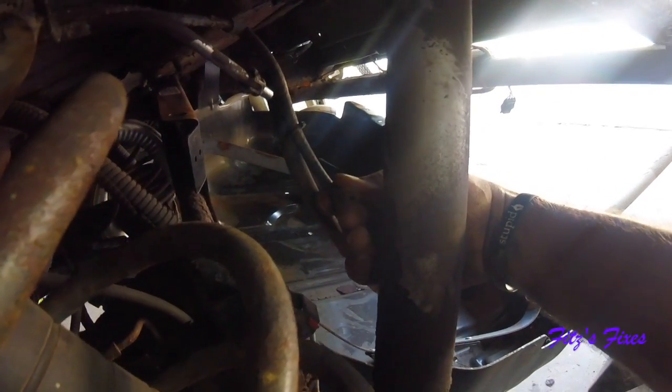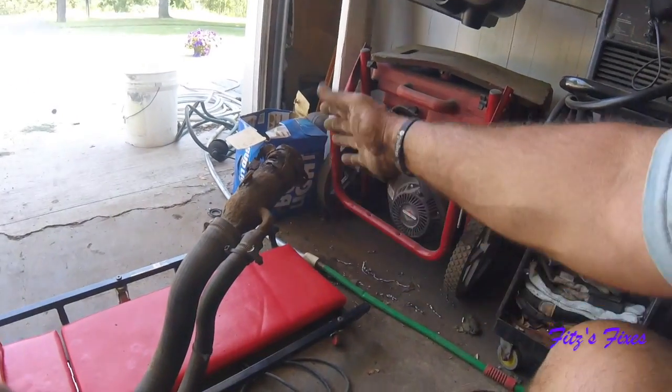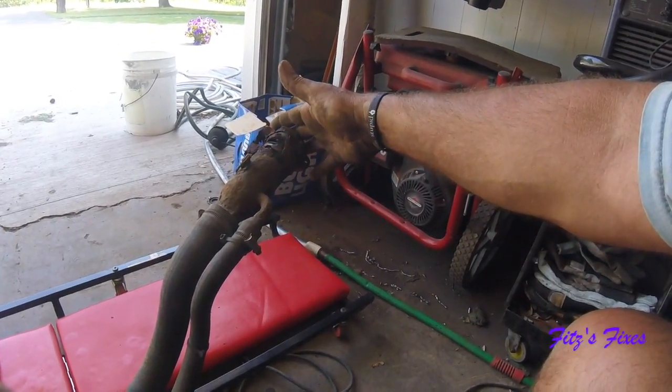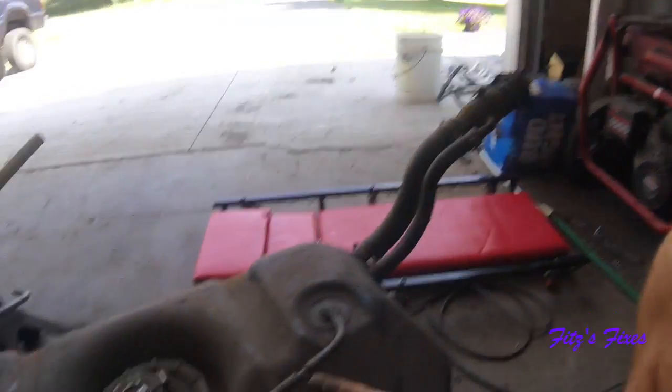That was unplugged. That is probably the source of the - I can't remember what the code was. Was it EVAP or something else? The cause could be an air leak in here somewhere. Sometimes those gas fill caps have a tendency to leak, or there's a leak somewhere else. I think this is it right here. I just sprayed some brake clean on here to keep most of the crap out.